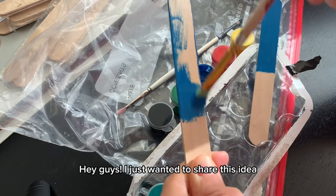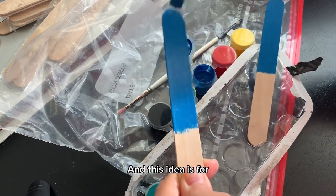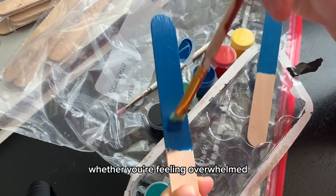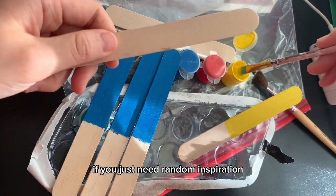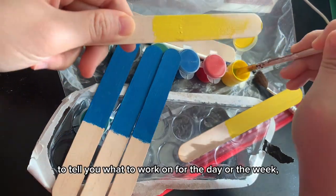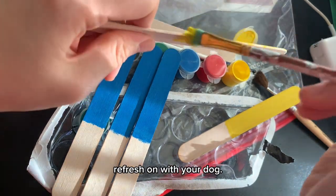Hey guys, I just wanted to share this idea that I saw online, shared by Show Dog Prep School — I'm part of their mentorship program. This idea is for anybody who's feeling overwhelmed trying to decide what to train and work on with your dog, or if you just need random inspiration and need to pull a stick from a cup to tell you what to work on for the day, the week, or even just to decide what to brush up and refresh on with your dog.